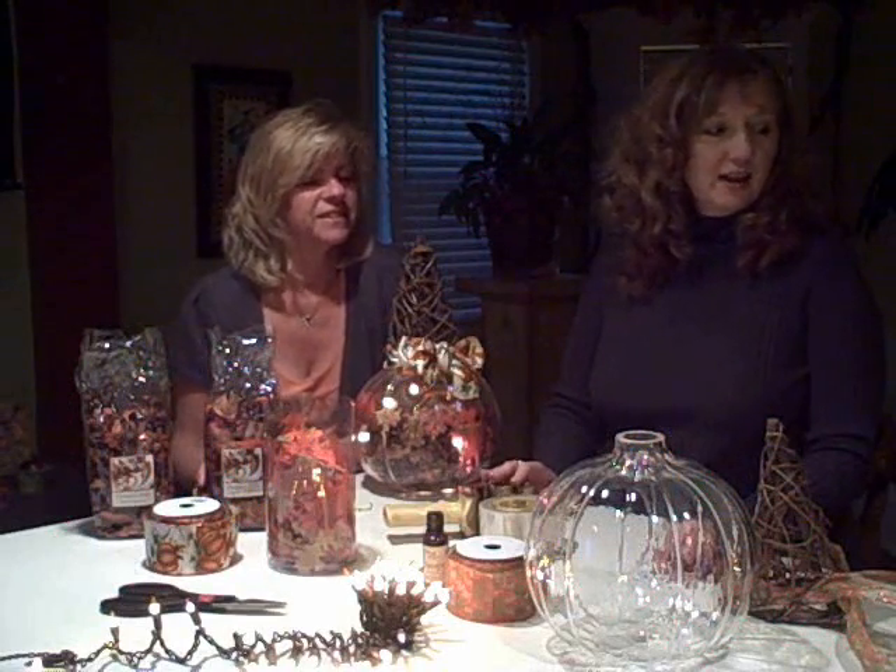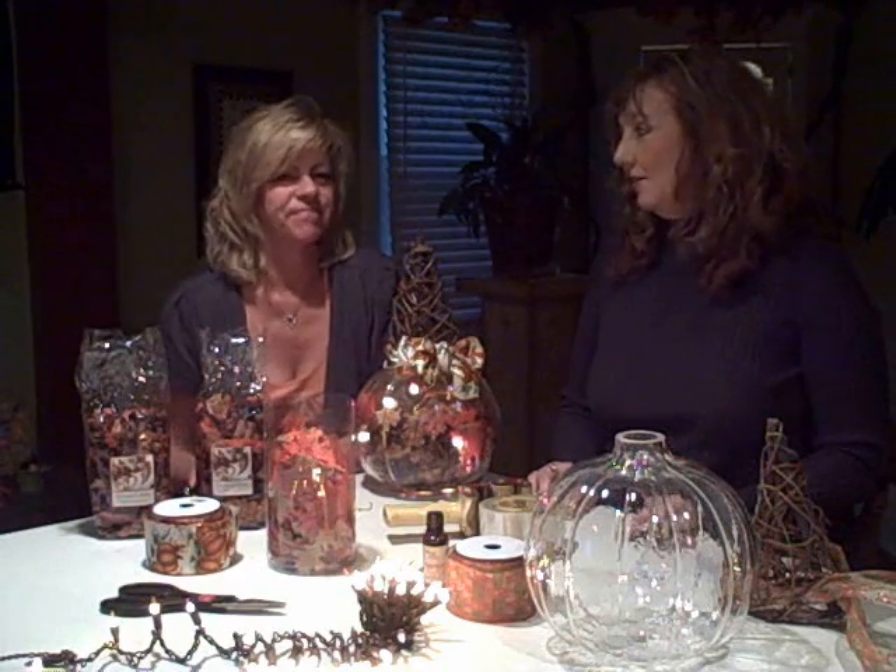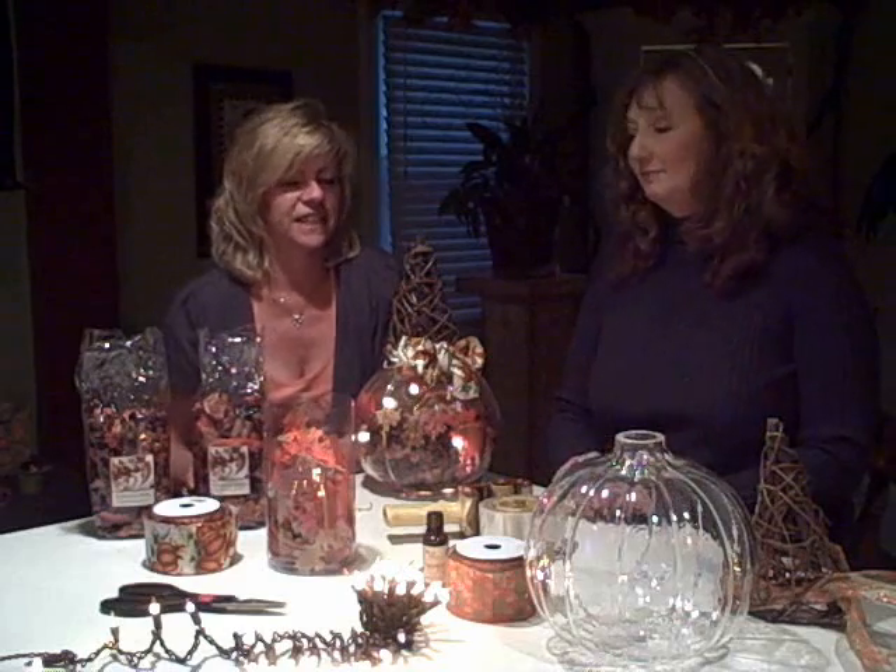Hey everybody, welcome to our October craft of the month. Today we're going to teach you how to make a pumpkin potpourri night light. This is my friend Karen — you've seen her on the videos before, we do a lot of crafts together. We've got James Taylor in the background; didn't you recently interview him? It was a big thrill of my life. If you missed the James Taylor interview, go to wdok.com and click on Nancy's blog. We've got a CD playing in the background called Covers — great CD, plays all those old songs.